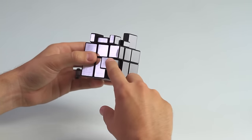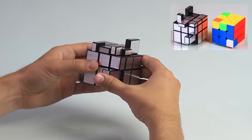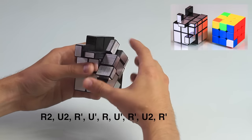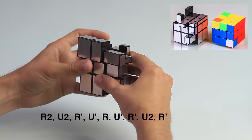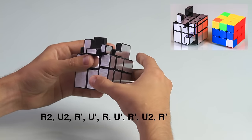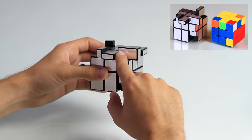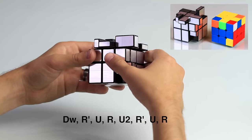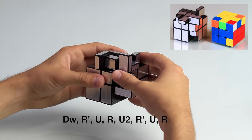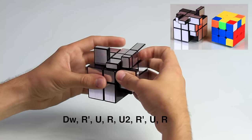When you have the corner piece on the bottom with the white facing us — we know the white is the smaller side — the move is: right two times, up two times, right prime, up prime, two times, right, up prime, right prime, up two times, right prime. When we have the corner piece on the top and the white is facing to the right — again the smaller side is white — take these bottom two layers clockwise, then: right prime, up, right, up two times, right prime, up, and right.